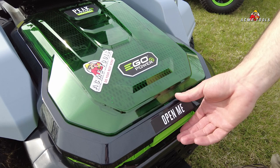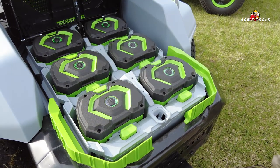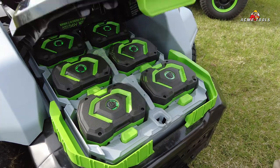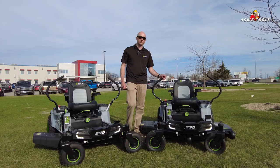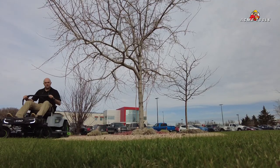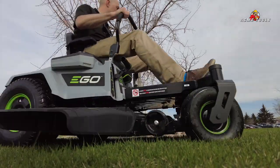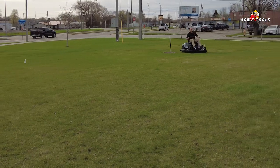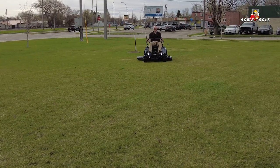It comes standard with six 12 amp hour batteries. Charge time is up to four hours from fully dead to fully charged using the 1600 watt chargers. With these six 12 amp hour batteries this mower will mow up to four acres on a charge, compared to two acres on a charge with the previous 42 inch model and its four 10 amp hour batteries.